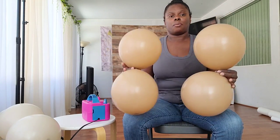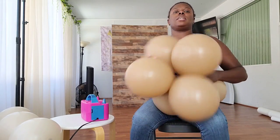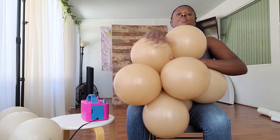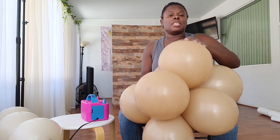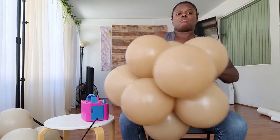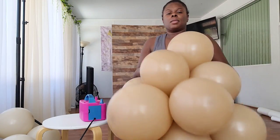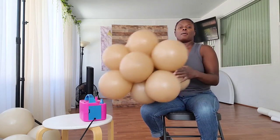Now that I've tied my balloons into dupes, I'm going to twist them together into small clusters of six dupes, which is a total of 12 balloons. Make sure you double-twist the balloons into the cluster — if you only twist once they're known to pop out when you try to manipulate them. The technique I'm using is color blocking, meaning all the balloons in each cluster are the same color.